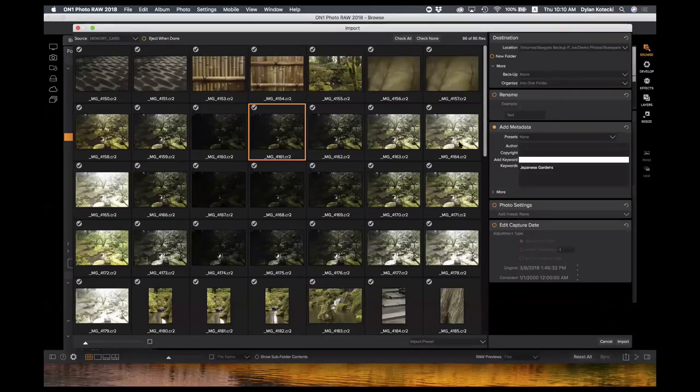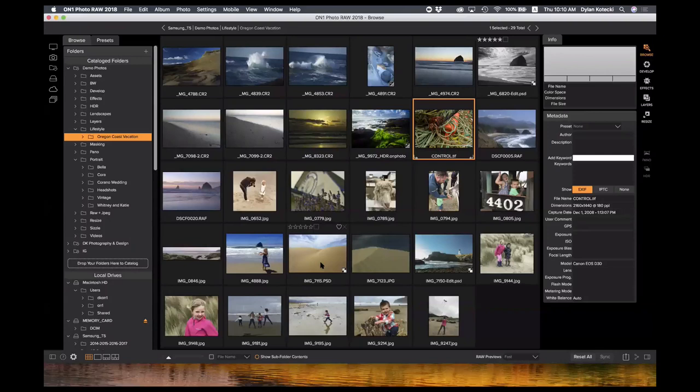Similar to an iPhone or any mobile phone, just plug it in — I use this a lot for that as well. And again, it's not actually importing anything into Photo Raw; this is just a browser. None of these photos have been imported — they are just on my machine via Dropbox, cloud storage, or a connected external hard drive. That's the basics of the browse module.